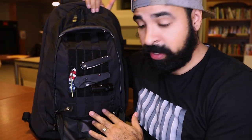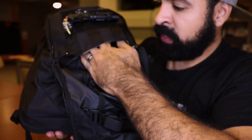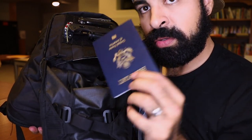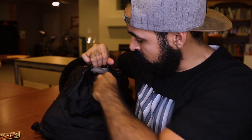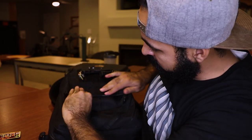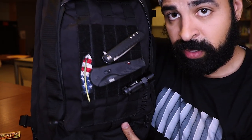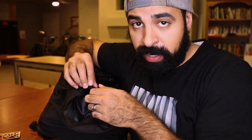Another cool thing about this front pocket is a secret velcro compartment inside. If you're traveling, it's a great spot for a passport, cash, or important documents you don't want easily accessible. Additionally, you can actually fold the front flap of the bag up into that compartment and seal it shut with velcro, making the whole section flush with the front of the pack — though I probably wouldn't use that, as it defeats the purpose of being covert about what I carry.